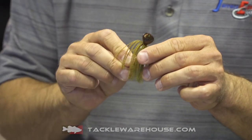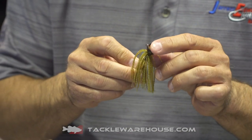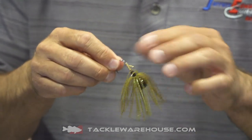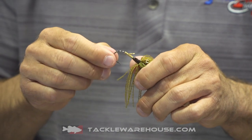It has a very unique skirt action and comes with a variety of custom paint — very chip resistant paint up on the head. It also features a nice hand-tied skirt, and we're going to follow that up with the industry's own very unique soft plastic trailer keeper.